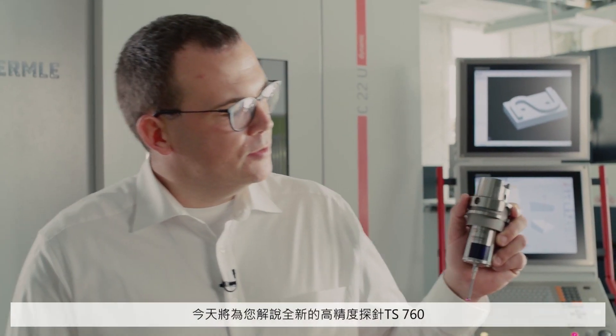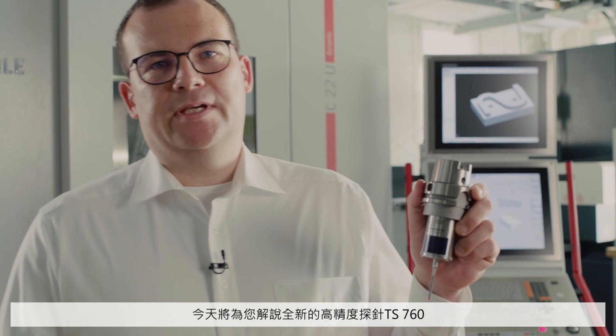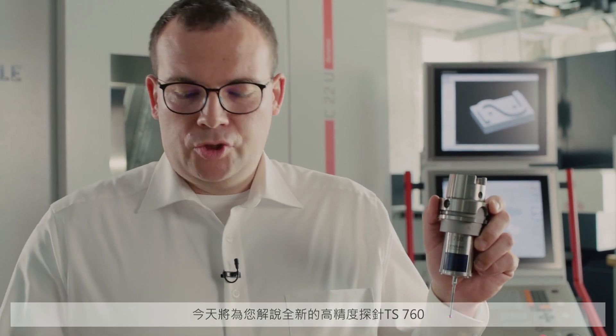Hello everybody, my name is Michael Windel. I'm a technical trainer at Heidenhain and today I'd like to present our new highly accurate touch probe, the TS760.